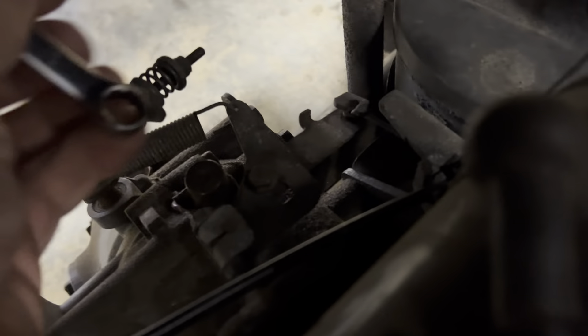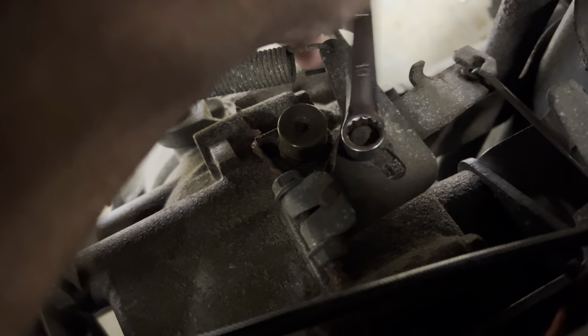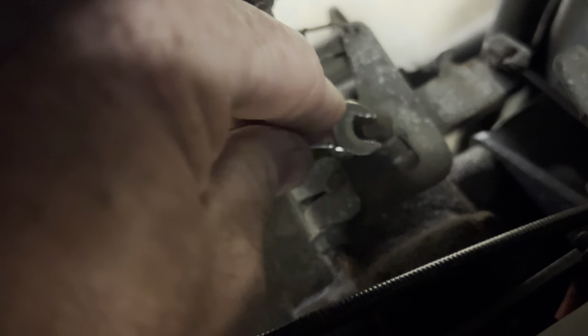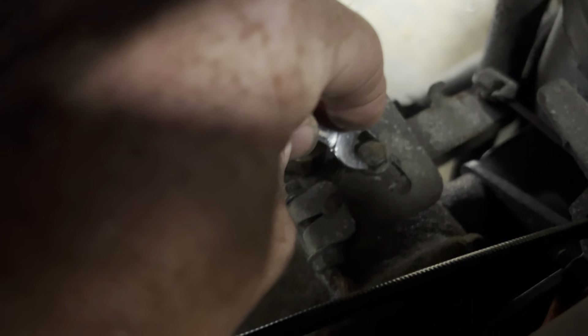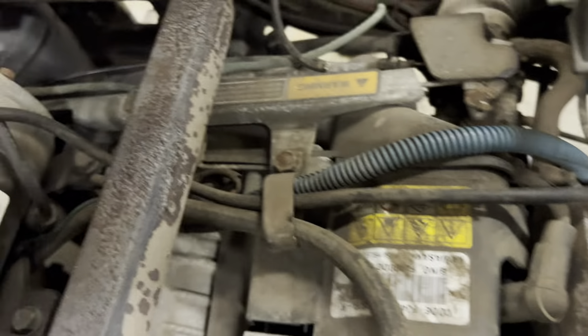It doesn't turn over right away, so what we're going to do is back here — turn the key off. We're going to turn the key off, just lift a 10 millimeter wrench. Bobby, I'm going to have you hold that wide open when he hits the gas.